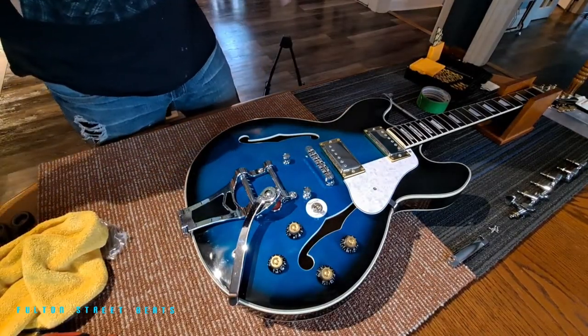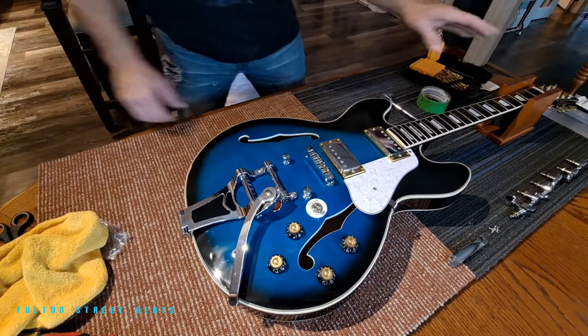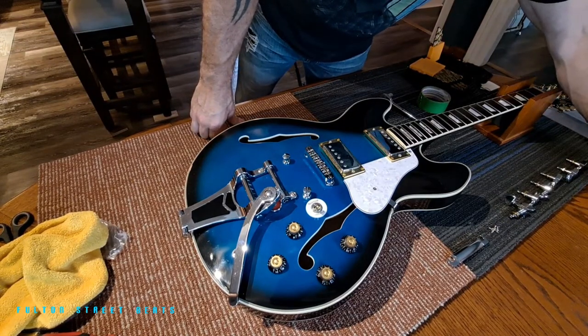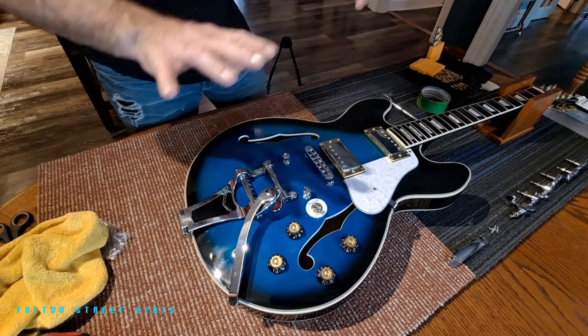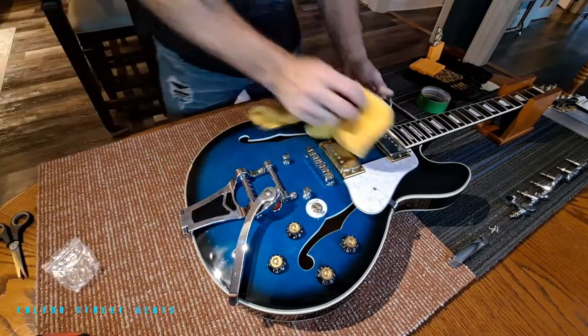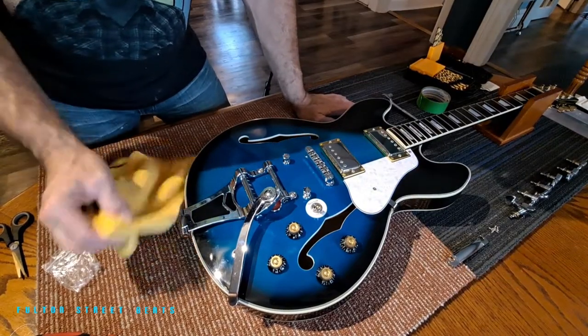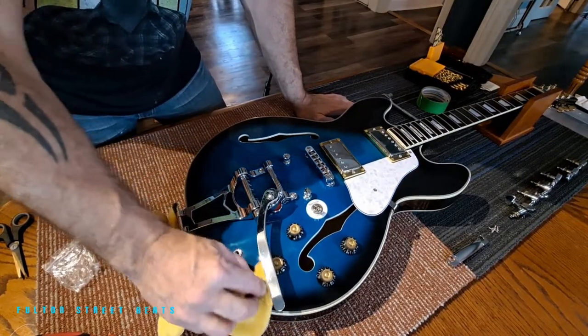Another thing that's coming is a new truss rod cover. And I believe as far as the aesthetics of this build, we will be finished, with maybe the exception of some gold buttons here for the guitar strap.